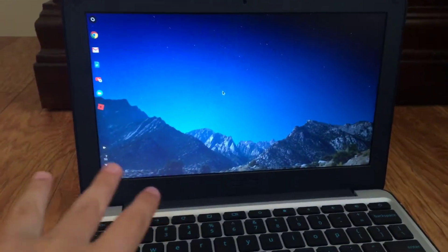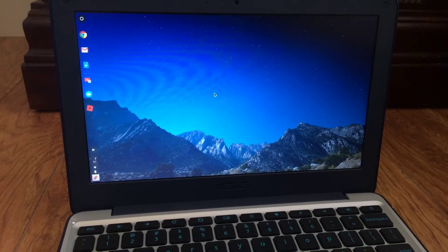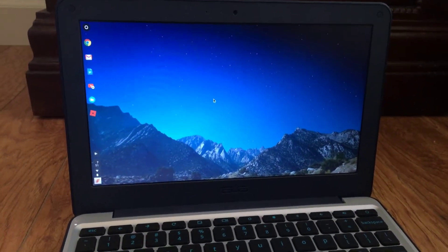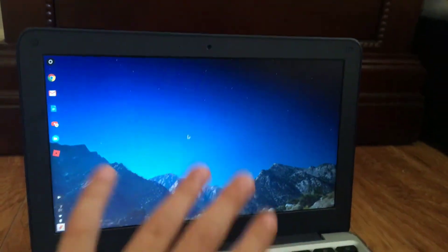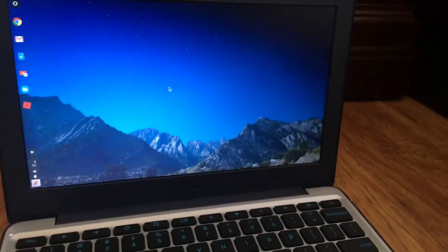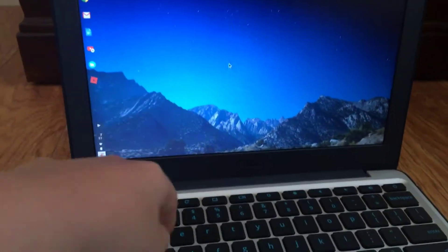Once you've waited 30 seconds you'll hear two very loud beeps, and then your Chromebook will shut off and reboot one last time.